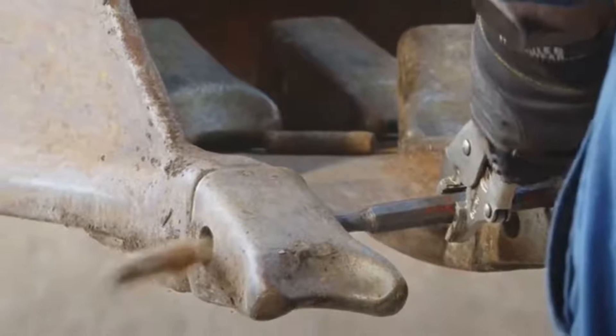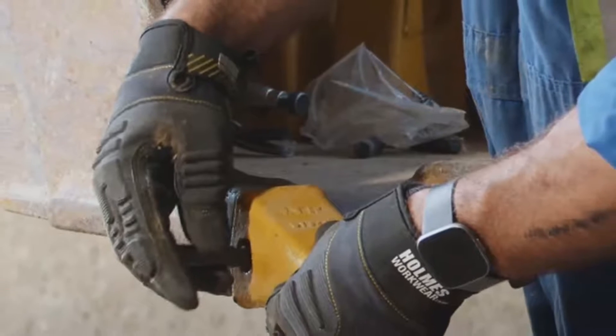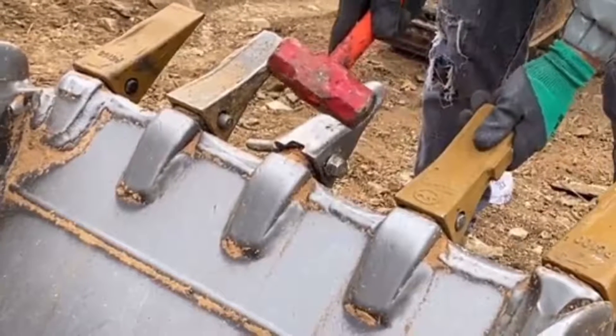Step two: remove the old tooth. Using the hole punch, strike the pin firmly until it begins to move. This may require some force. Once the pin is loose, carefully remove the old tooth by pulling it away from the bucket.